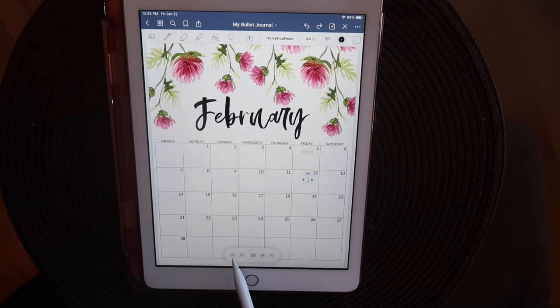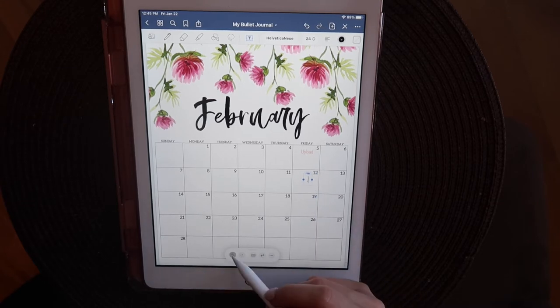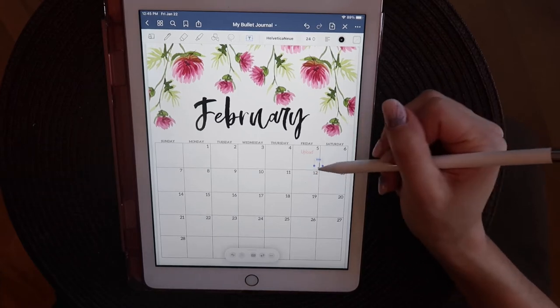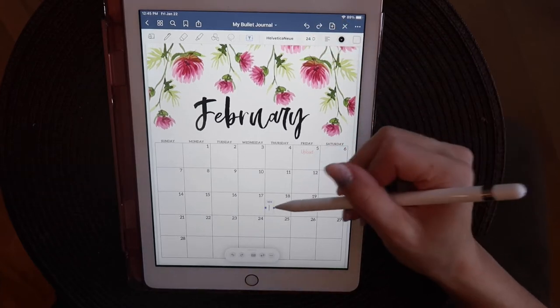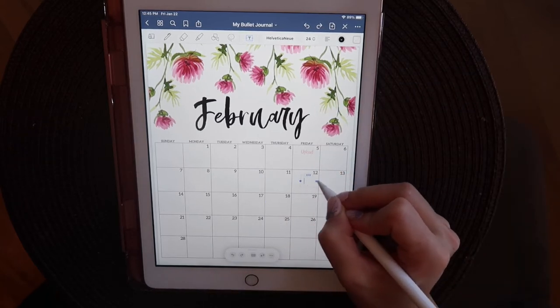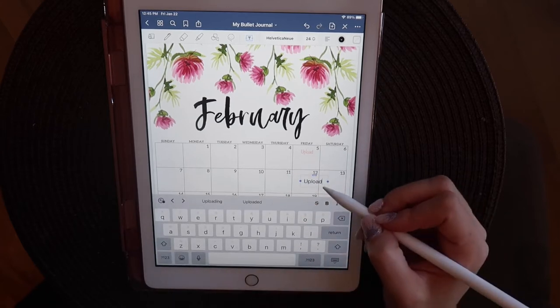It was a little glitchy in GoodNotes 5 for some reason - it translated a lot better when I was searching on Google and Pinterest. For some reason it wasn't reading my handwritten text as well on the GoodNotes app, but overall it's still a really cool feature. I really like it because it's still faster to me than typing on the iPad. So I went through and entered my YouTube schedule, my work stuff, all of that.